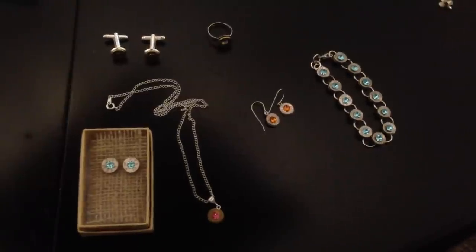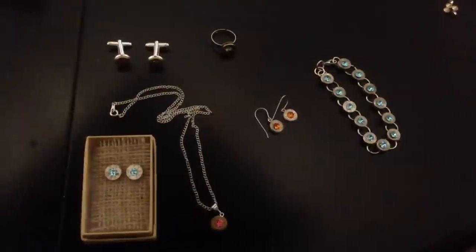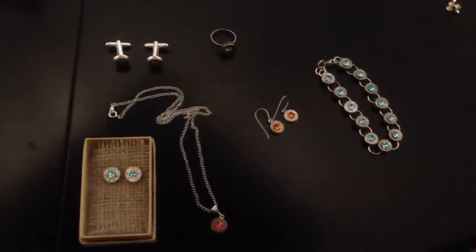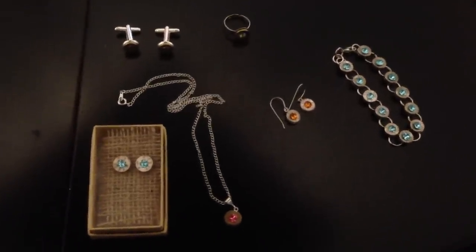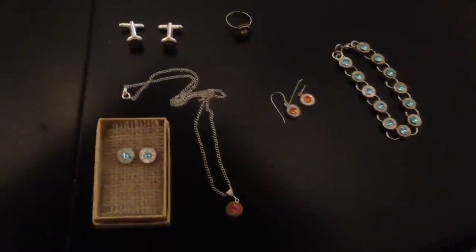So I've made post earrings, pendants, dangles, bracelets, rings, cufflinks, tie clips — pretty much anything out of bullet casings, and they're absolutely gorgeous. Not to mention you're recycling and reusing.